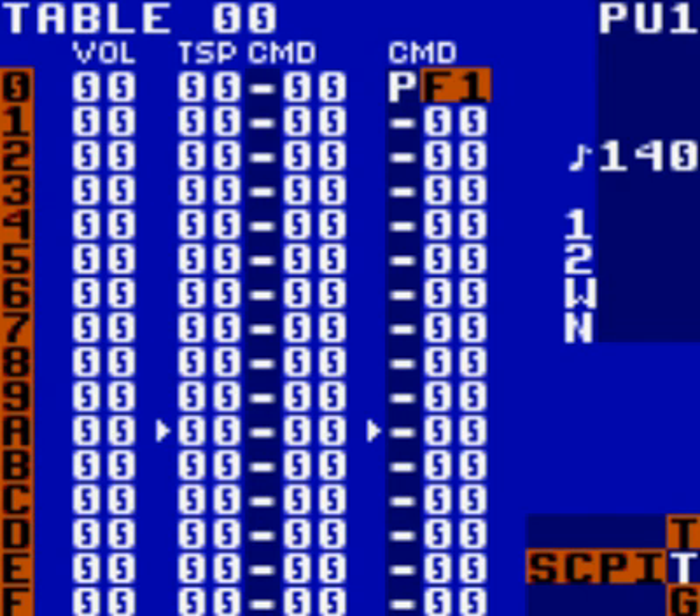You'll probably find it's best to put the K00 command at the second to last row on the column to avoid clicking. Come down, tap A, and hit left until you have a K in the E column. Now if you play it... I don't know that it sounds much different, but I'm just going by what it says. So that's your kick drum sorted on that phrase.